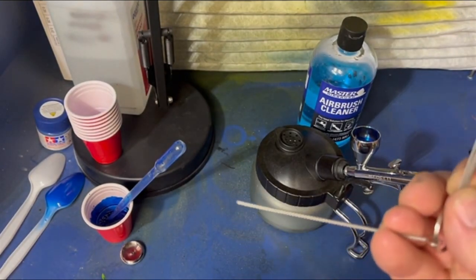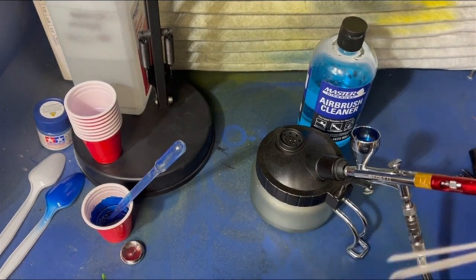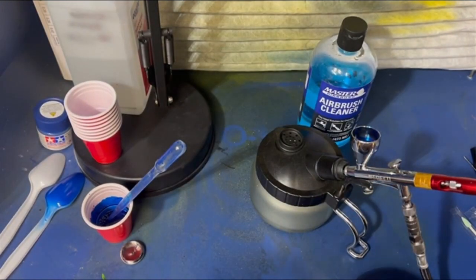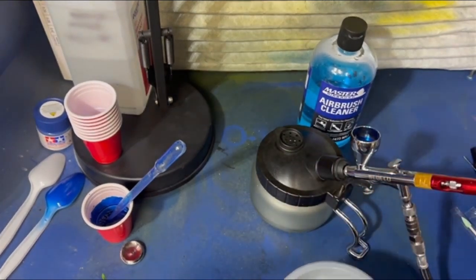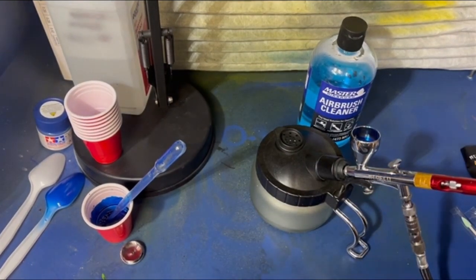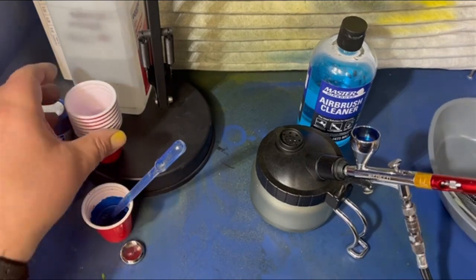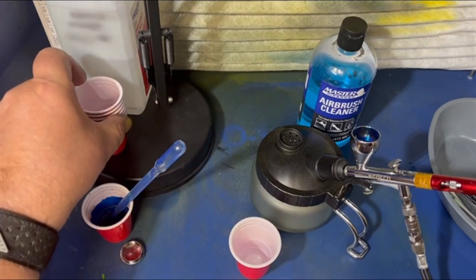Little reamers in case things get clogged, and I will do a clog video on how to unclog. I have a few of the real nice Q-tips and the wrench. I'm going to put these back in here — I just wanted to show you what we had. I'm going to get another cup out here. I use a lot of these, like I said.